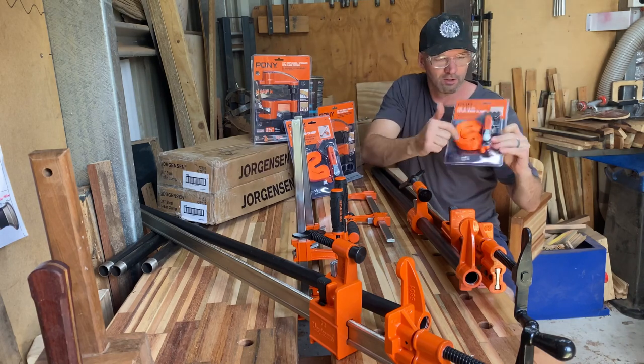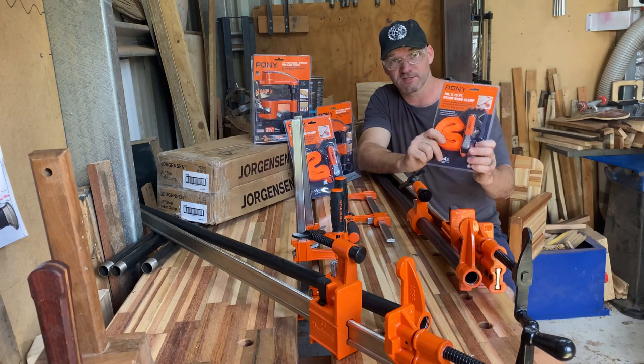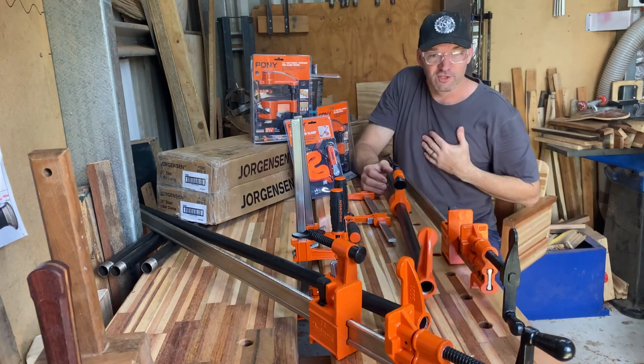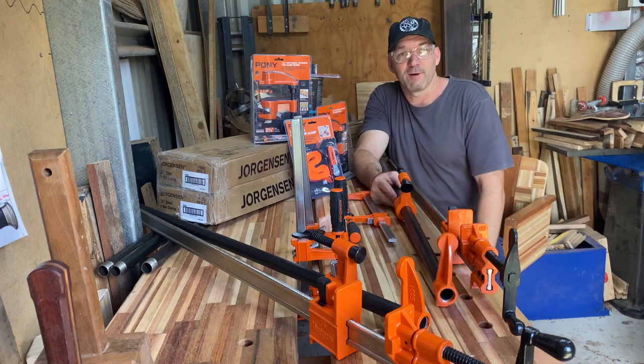I've got a couple of these band clamps. I've got a couple of projects that I'm going to use this for, for both a square and a round thing. I'm very excited and again, thanks very much to Timbercon for letting me be a part of this launch.